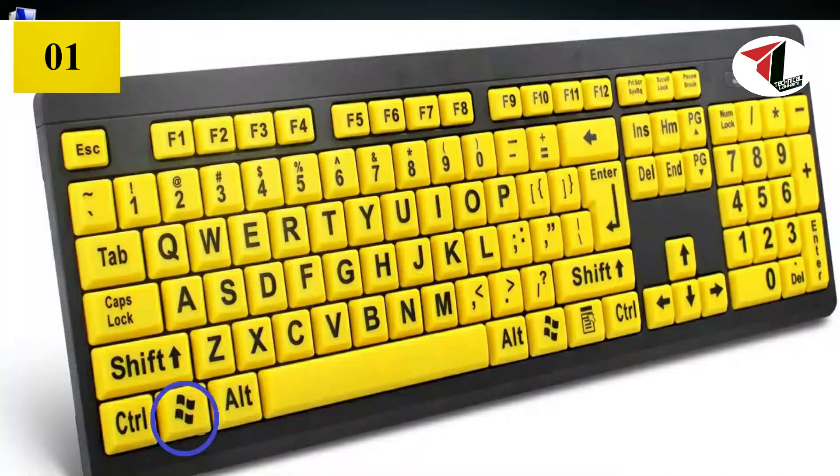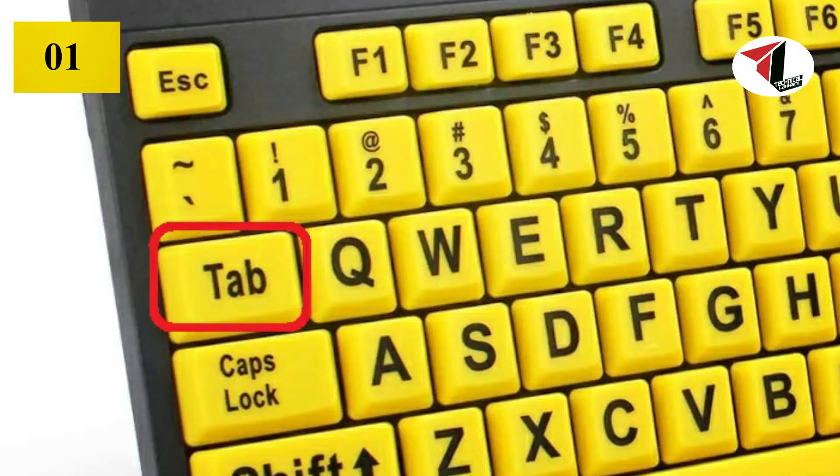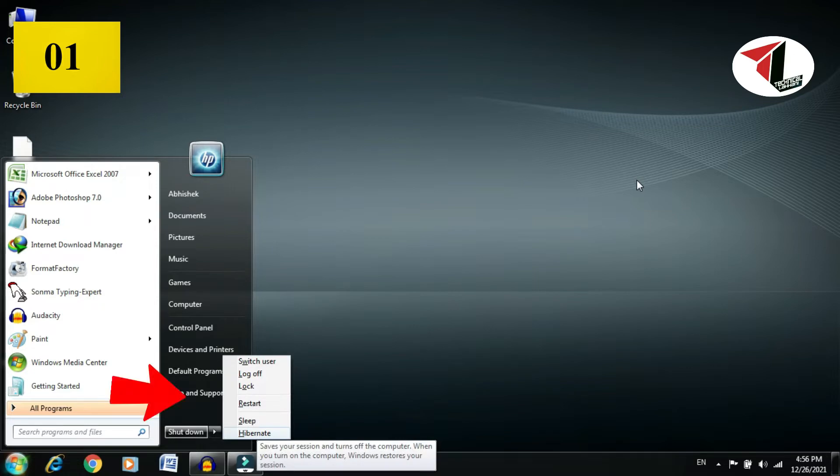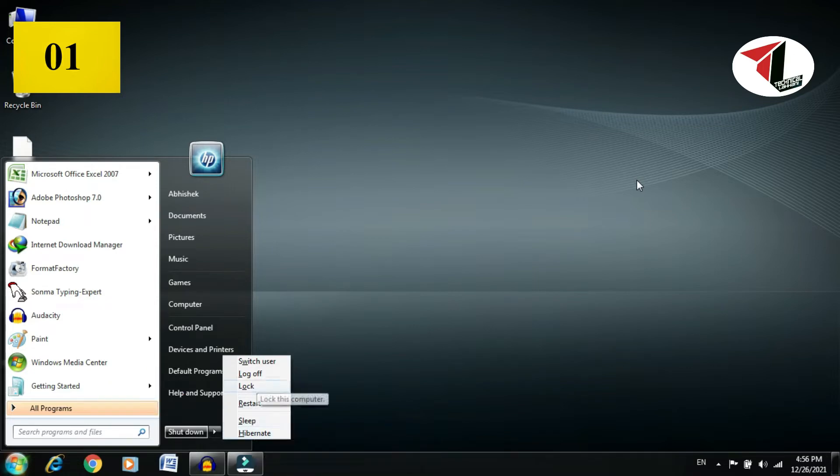You can press the Windows button, then press the Tab button. You can highlight some options, then select your shutdown options. Here you can see the restart option, then you simply restart your PC.